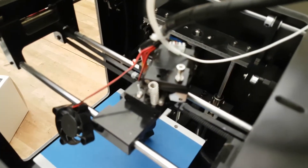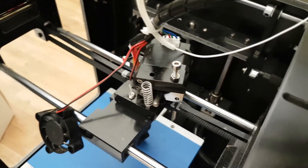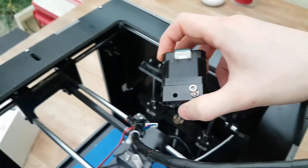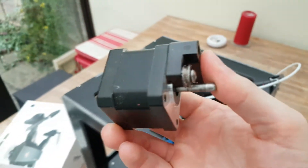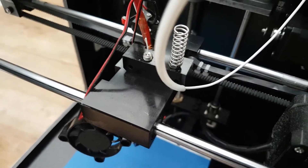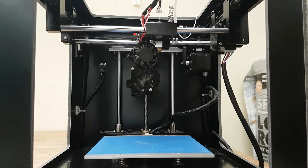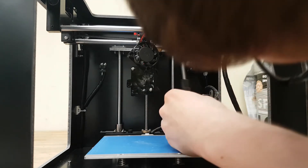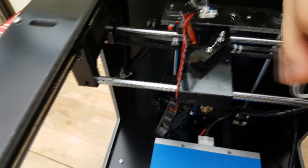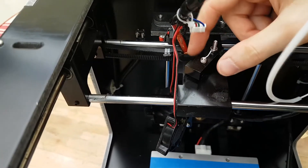So now we've taken the fan off, we can now remove the extruder motor and we can then just take this out. We've removed the extruder motor and there is now a Phillips screw underneath that we need to undo. That screw was a bit of a pain to get out but it came out eventually.